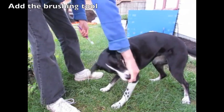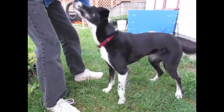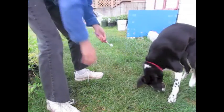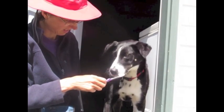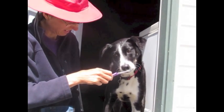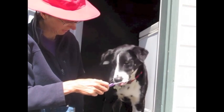Once the dog is totally comfortable with all the previous material, you can add in the rubber finger cover or an actual toothbrush. Have the dog target the tool and progress as before. Here Lucy is clearly thinking about what behavior she's offering.